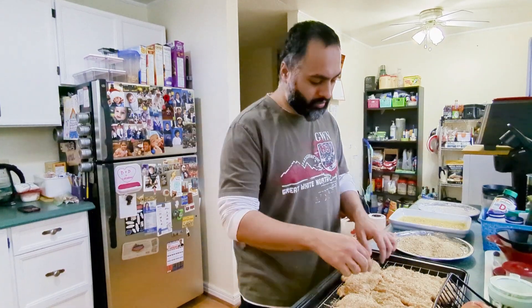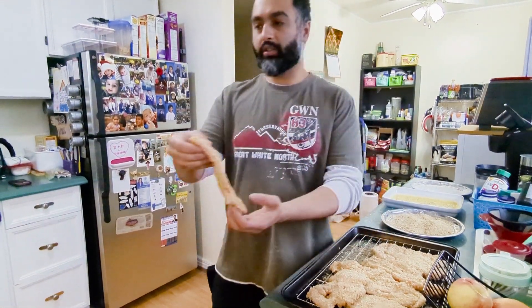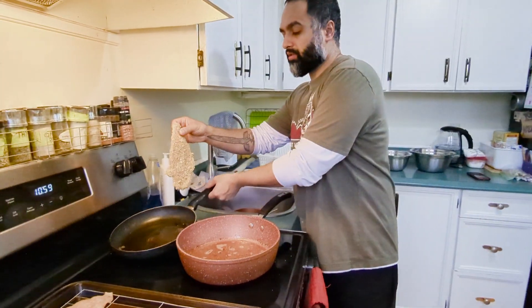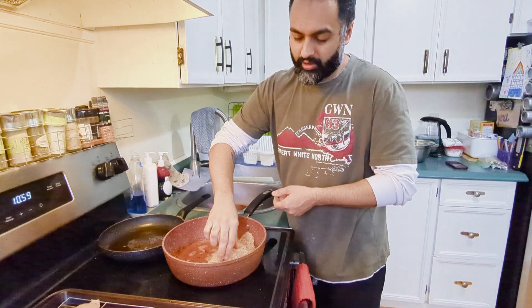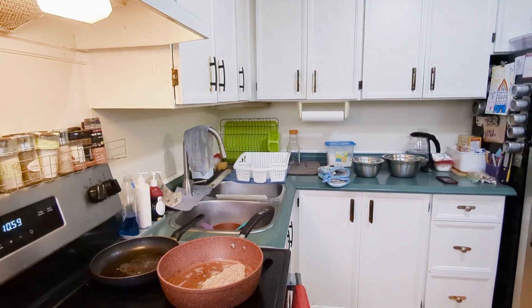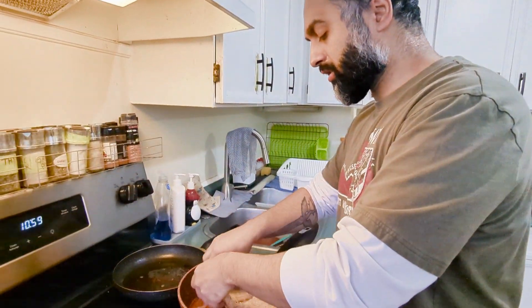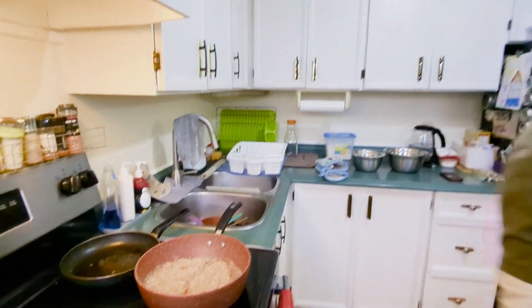Now we're gonna start pan frying our chicken schnitzel. We've got the pans going, so try to put the bigger ones in first and then gently place them in. We're gonna do three to four minutes each side, or until the internal temperature reaches 165°F.